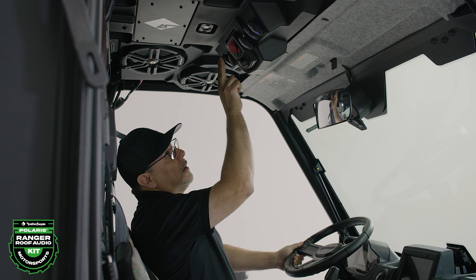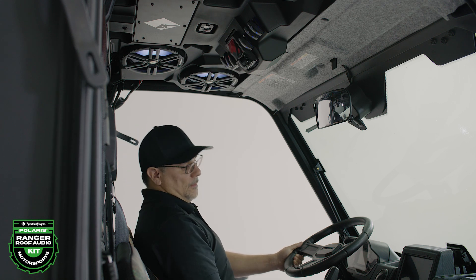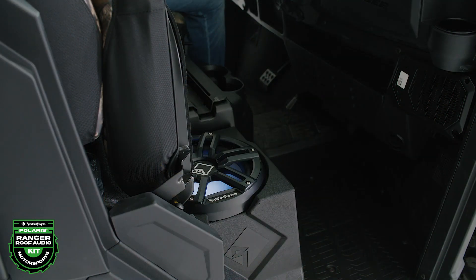Now we're ready to test our new color optics subwoofer enclosure. On the overhead roof, toggle the main power and accent light switches on to make sure the subwoofer is working properly.